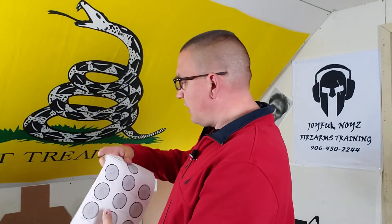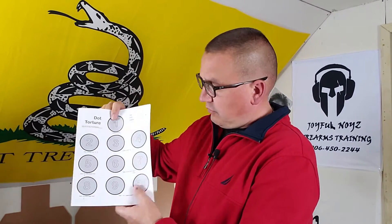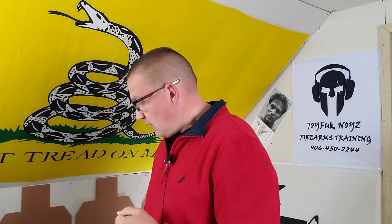You may be doing really good on your marksmanship on slow fire, but on your reload you might be throwing one off, or on your off-hand you might be throwing one off — so it kind of lets you know where you're at. Some people use it for different reasons; I know some people that just do all draw-and-fire on all the shots, so you can use it for different things.